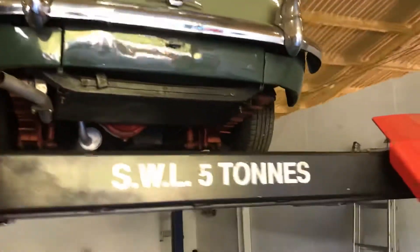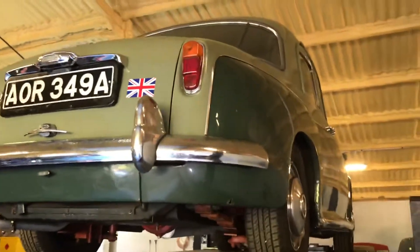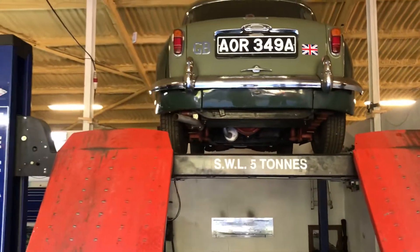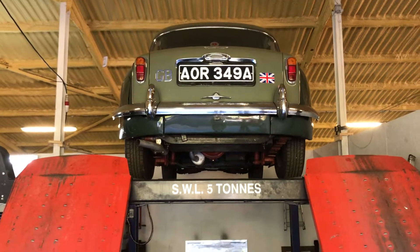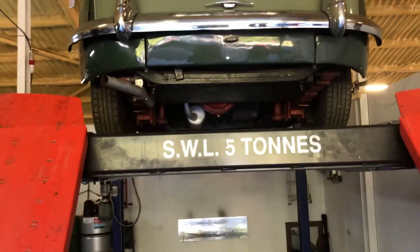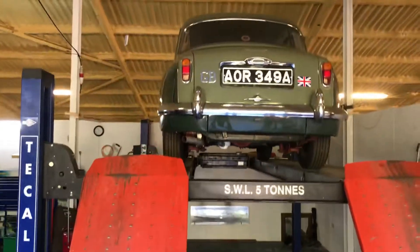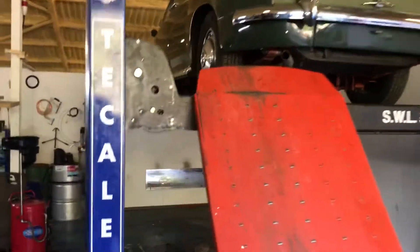I'm going to show you what she's like on the underside. The car itself is a Rover P4 — it's the Rover 100 model, so a bit more go in it. This one's from 1961. The car itself presents rather nicely. I'm going to do one on the ground and I will show you inside the car as well. It looks to be an older restoration.